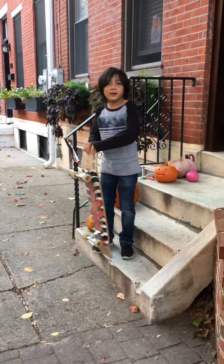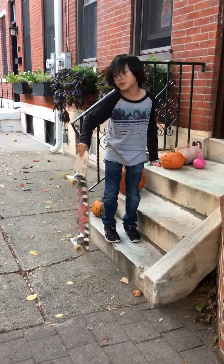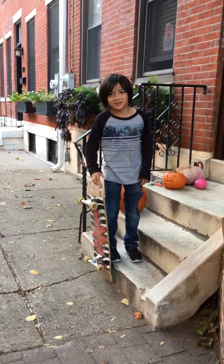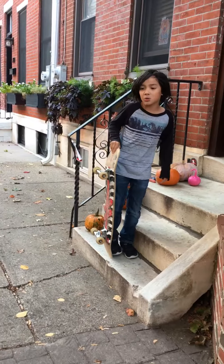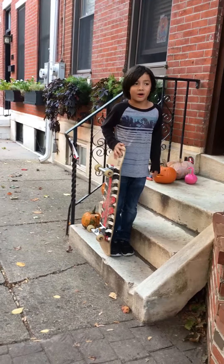The other thing you want to know is that when you're doing it, don't hold your board too far or else you won't land it. Unless you're trying not to land it. Hold it a little close, but not too close or else you might not even get off.